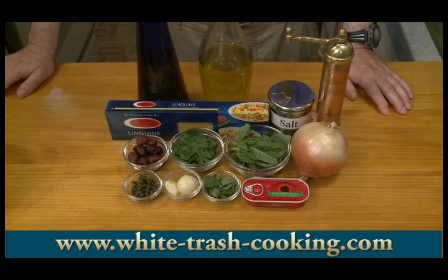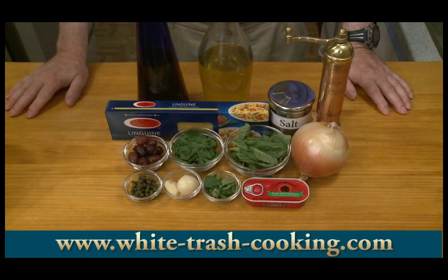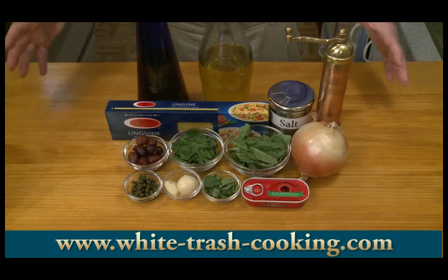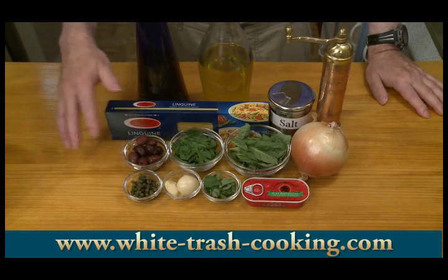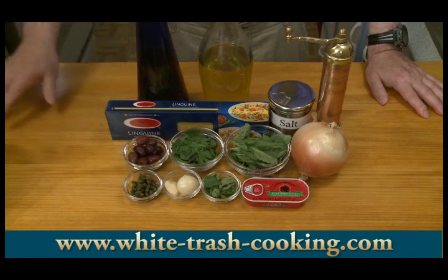So three tablespoons roughly of this olive oil for frying. One large onion, which in this case is between 12 and 14 ounces or 340 to 390 grams. Two to three anchovy fillets — don't be nervous about anchovy fillets, they melt into the food and add a lot of flavor. Three to four cloves of garlic, minced. Twelve to fifteen olives — I've got kalamata olives here, and also some sun-dried Italian olives.